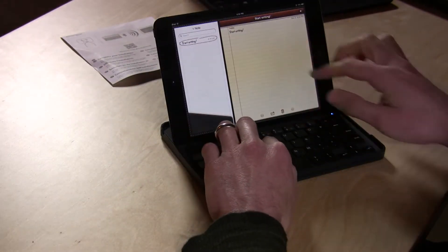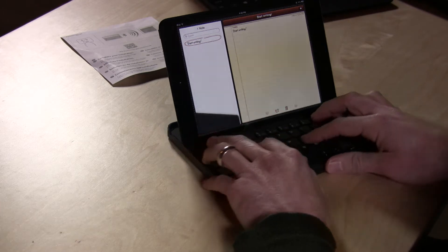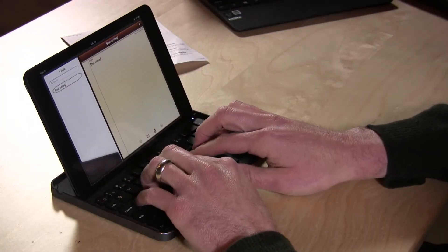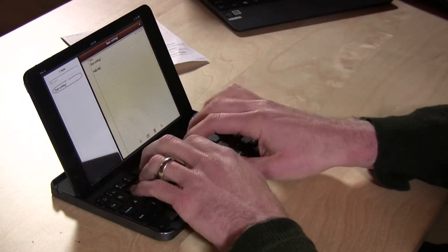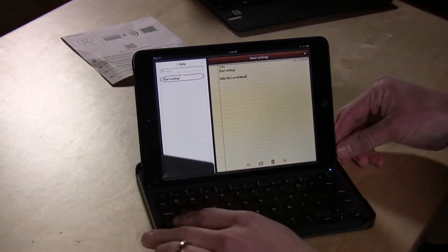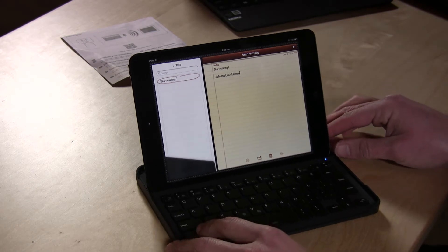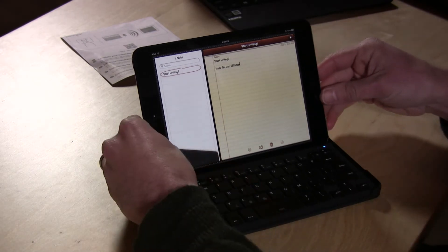I'm going to pop into the notepad here and start typing. I'm just having a hard time — I didn't get the shift right, it's just hard to type on, I really can't type quickly on it. However, if you need a keyboard for your iPad mini, this will certainly suffice.